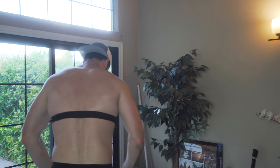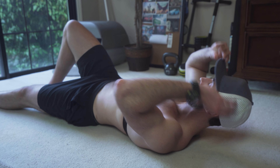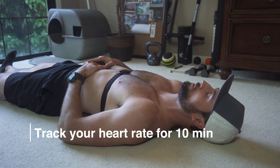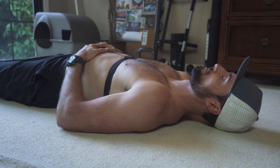What we need to do first is calculate your resting heart rate. Lay down on the floor and get into a nice relaxed state, then track your heart rate for 10 minutes. Whatever your average heart rate is during that timeframe is going to be your resting heart rate.